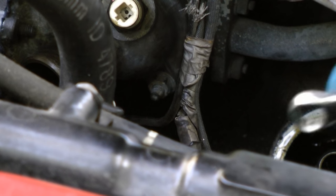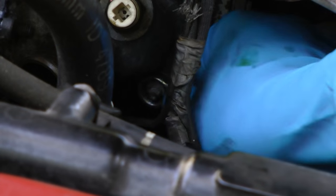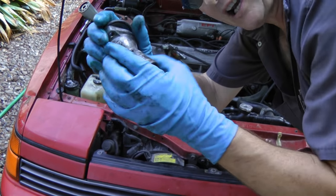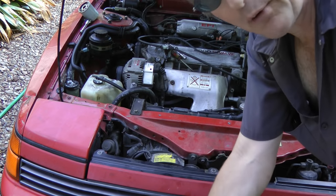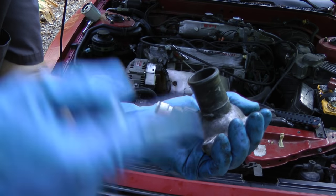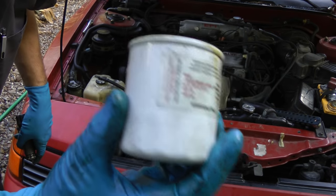Now we can access the last bolt that holds the thermostat housing and take that off — the only way there's room. Then pull out the thermostat housing, take the thermostat out and throw it away. Put the housing back on; you'll have full flow when you flush it with the hose. Don't forget to put the oil filter back on too.